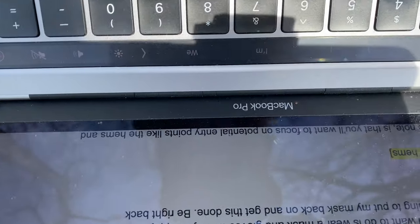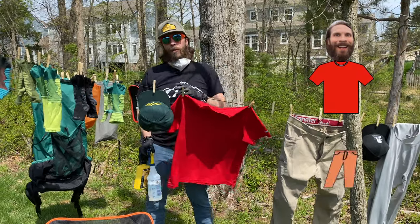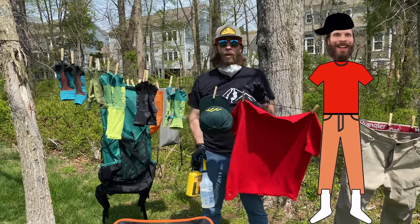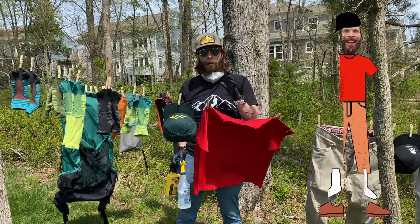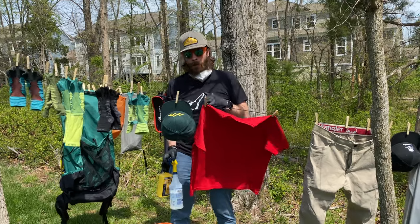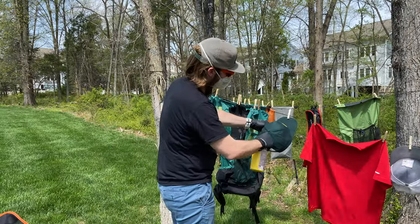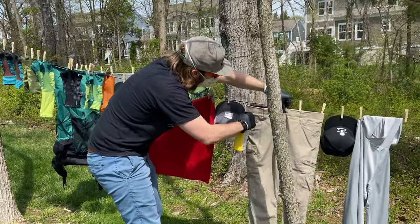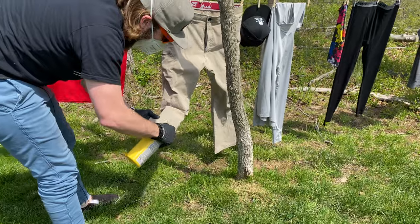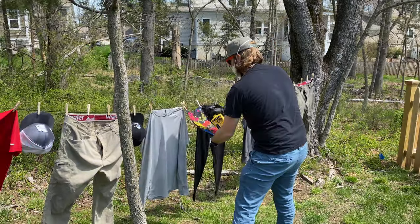There's a tick right here on my computer screen — holy crap. This is why we're doing this. You'll notice I've got a lot of different gear items up here: shirts, pants, socks, and even hats. You should not treat your underwear — you don't want to be marinating in this stuff. But basically anything else I'm going to wear on trail, even my shoes. One thing you'll notice is I'm definitely focusing on what I call entry points: the tops of your socks, the cuff of your shirt, the collar, the waist, and especially the cuffs of your pants. Those are all areas where ticks can get in and find something not treated with permethrin, so really focus on those areas.